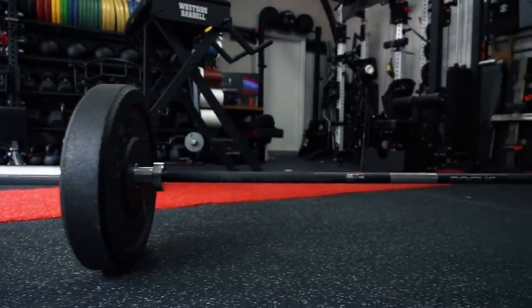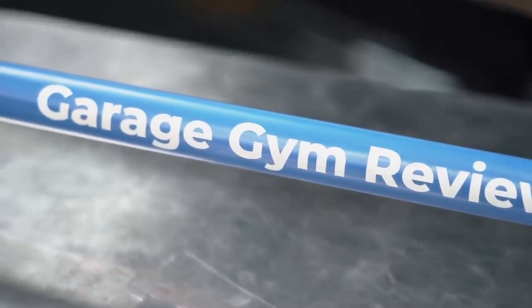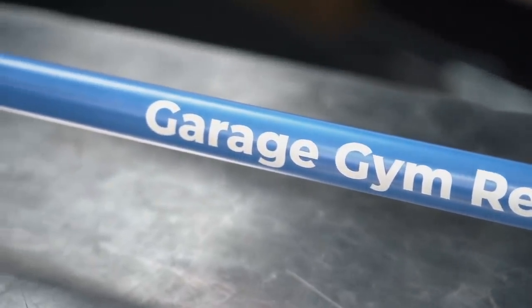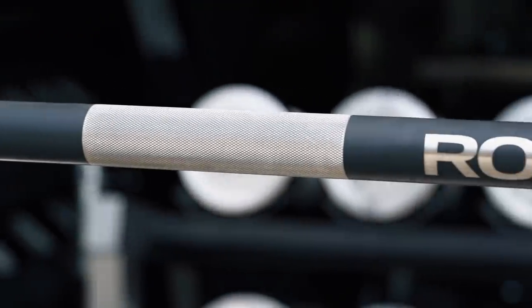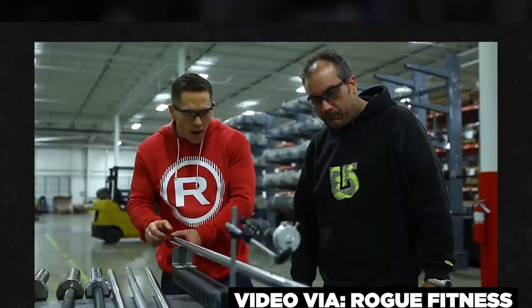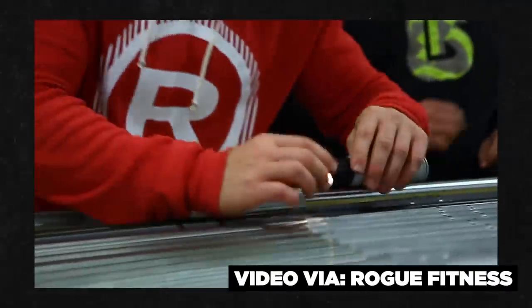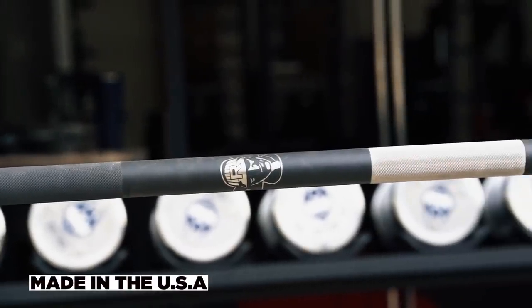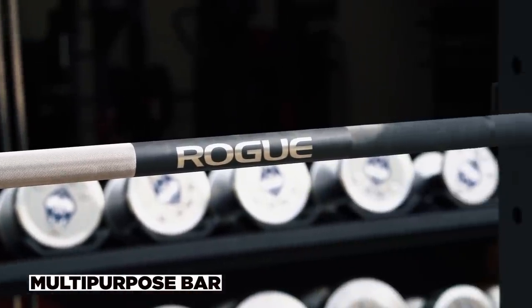This barbell has some very unique features. The make of it is similar to a Rogue Ohio bar or a Rogue 2.0 bar — a typical CrossFit bar — but it's had more changes and specifications added to it from Matt Chan and some of the designers at Rogue to make it unlike any other bar in Rogue's lineup. As with all Rogue Fitness products, this is made in the USA. It's a multi-purpose bar, meaning it's made for CrossFit, general training, things like that.